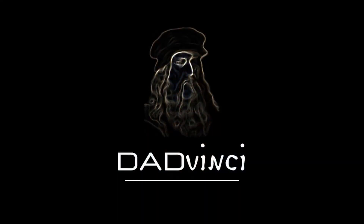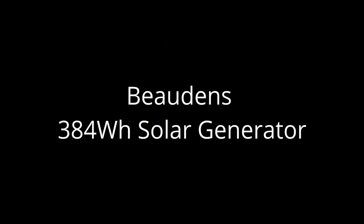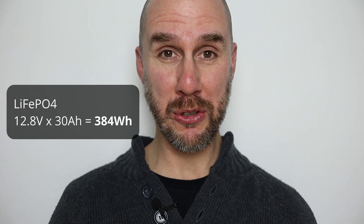It's DaVinci time. Further to your request, here's the first review of a lithium iron phosphate based solar generator on this channel. And so you don't miss out on future videos that may answer questions you haven't come across yet, don't forget to subscribe, hit the bell icon and come back for some more.